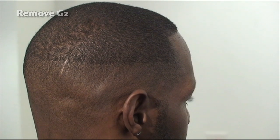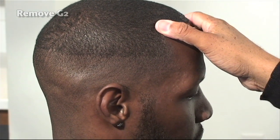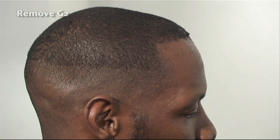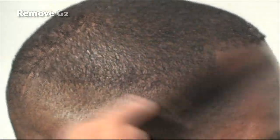Now we're turning the client to the other side and continuing our cutting, going against the grain. We're going to start right where G2 is and repeat our process. You can also see toward the back of the hair how it parts — it's really parting and going in a very distinct, different direction.